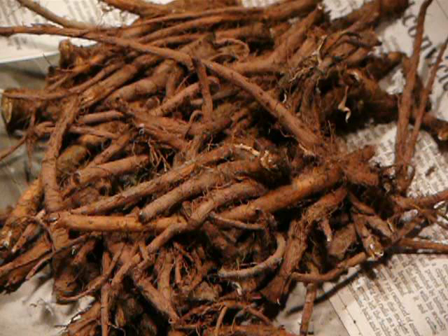Harvesting dandelion roots requires differentiating dandelions from other yellow daisy-like flowers such as cat's ear and hawksbeard. True dandelions have a ground-level rosette of deep-toothed leaves and hollow straw-like stems. Large plants that are 3 to 4 years old, with taproots approximately 0.5 inch in diameter, are harvested for dandelion coffee. These taproots are similar in appearance to pale carrots.